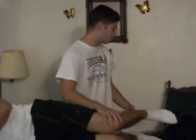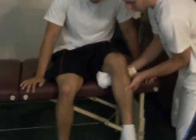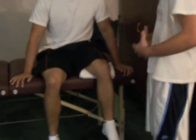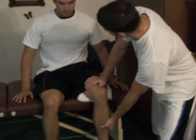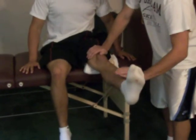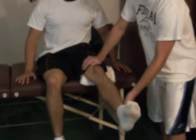Now for against gravity, your patient's going to be sitting down. Jeff, could you sit down for me here? You're going to place the towel underneath his leg just to make the femur horizontal. You want your patient to sit up straight. Now you're going to stabilize right here and have your patient try to make his leg as straight as possible. That's already a fair since he went through full range of motion.